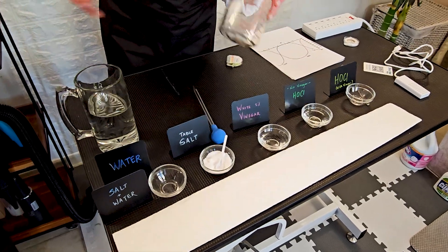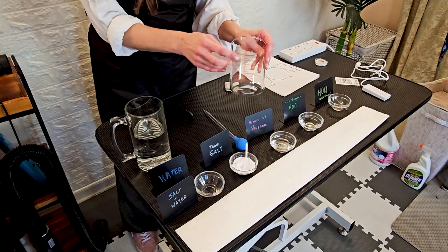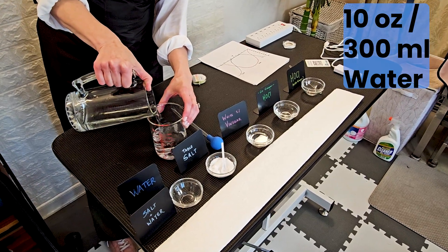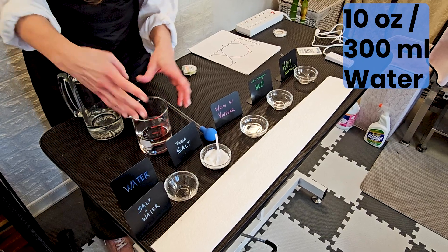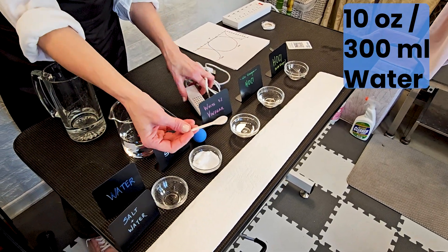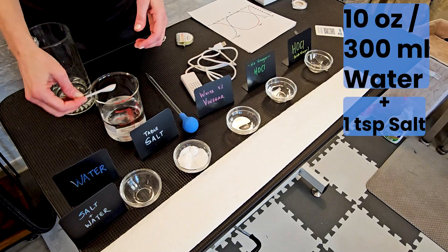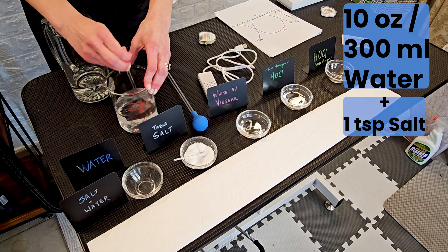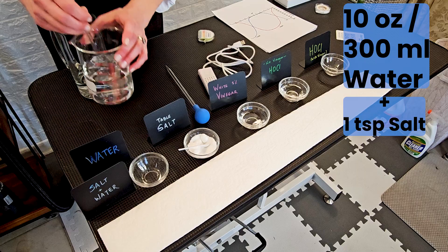Starting off with water — we've got water and a little beaker here that we're going to do some measurements with. What is recommended to make our hypochlorous acid solution is to fill up to 10 ounces, that's about 300 milliliters of water. Whether or not this water is filtered, I definitely like to use filtered water, but you can make hypochlorous acid using just tap water. Then with our little electronic machine that's going to give us an electrical charge through our solution, they actually provided a little scoop for your salt. So in the solution, I'm going to be putting one little scoop of salt. I like to use a fine salt — I'm using kosher fine salt.